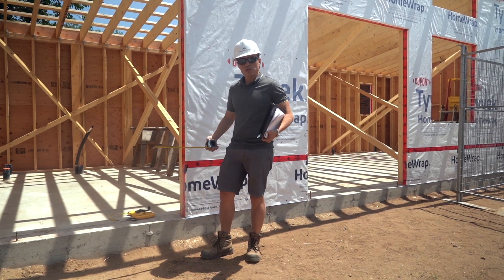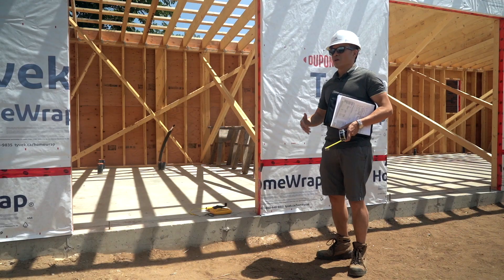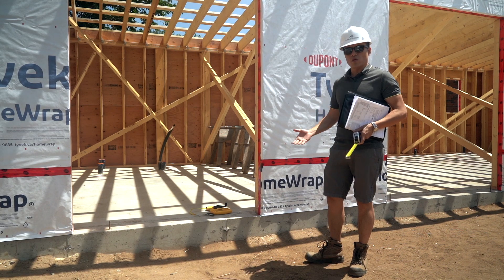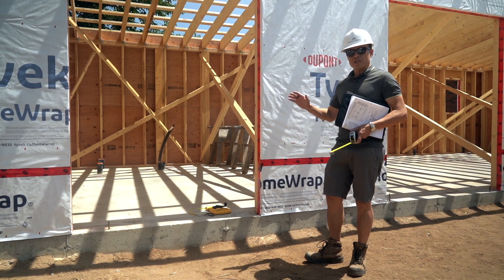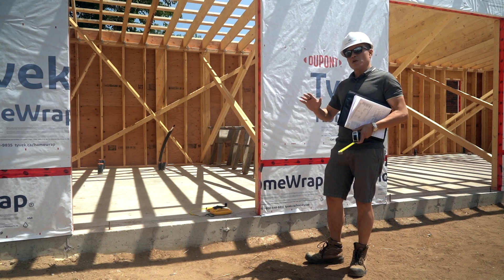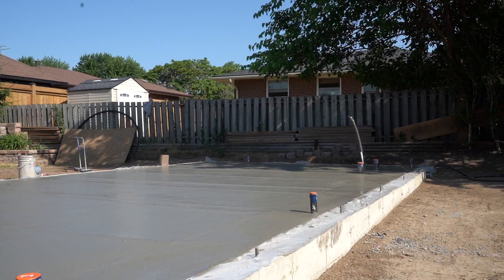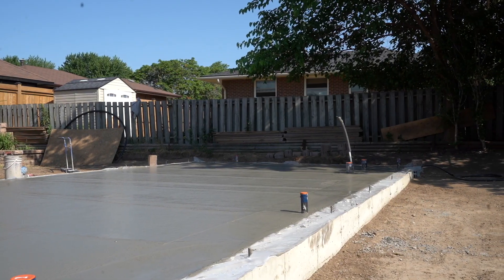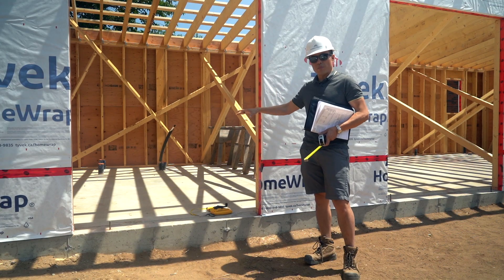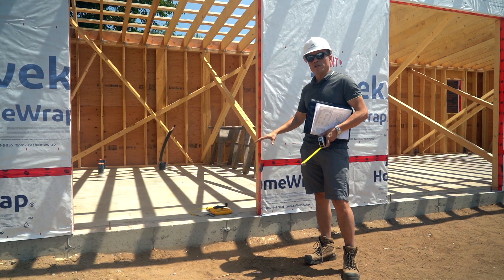So those are some of the options at a very high level. One thing I do want to point out is that we hear a lot about prefab construction and factory-built homes, and I really believe that is going to be the future and a great option. However, that's really only one side of it — probably 50% of the construction. We still need to ensure we have a proper foundation, utility connections, and all of that before the house can be put on top of it. You pretty much still need conventional construction methods for the foundation.